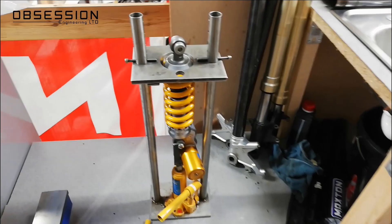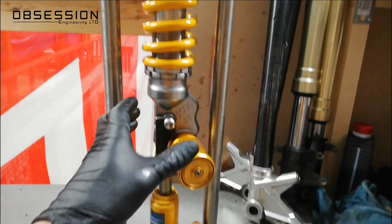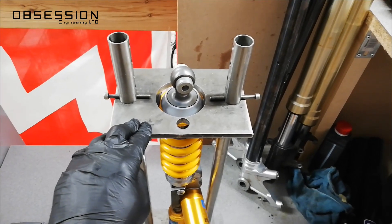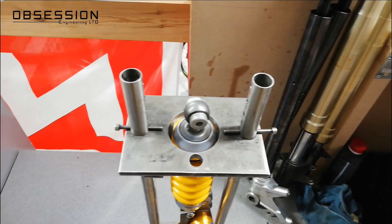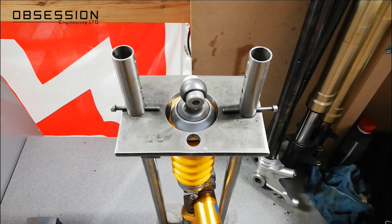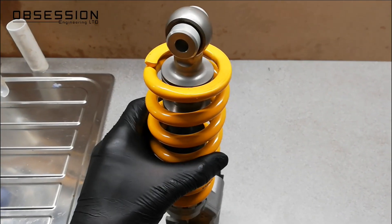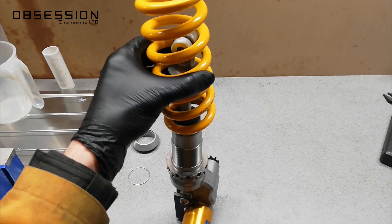Stage one is to pop the shock in the spring compressor. What we've got is just a hydraulic jack at the bottom — this pushes the shock up, and the plate at the top stops the spring getting pushed up, so it compresses the spring. Then under here is just a circlip we can remove, and that allows everything to come out the top of the spring compressor, leaving the spring behind. Nice and simple. With the circlip removed and the tension removed from the spring, all I do is remove that, and the spring slides straight off the shock — nice and easy, if you have the correct tools.